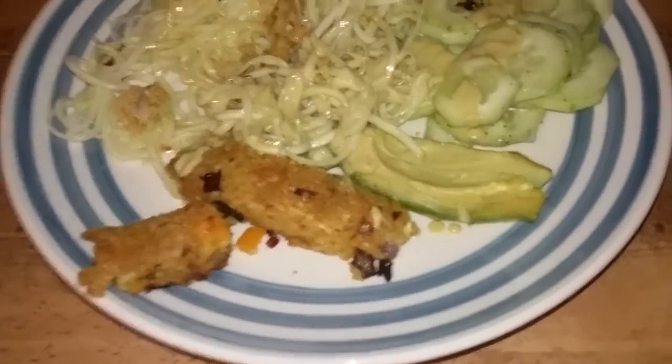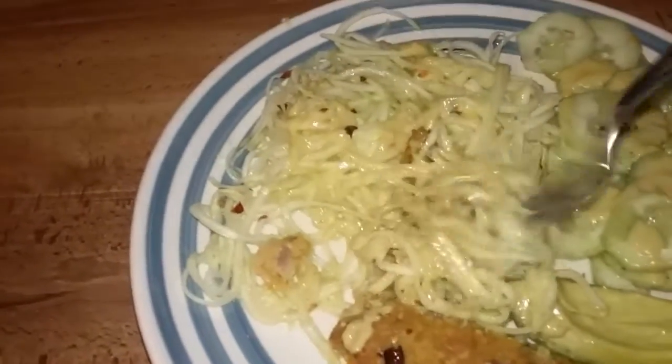Nice crunchy taste to it — mm-hmm! It's nice, it's good. Simple, man — try this at home, kids. Chickpea dogs, oh yeah! Nice crunchy taste, nice flavor. The zucchini is pretty good too.